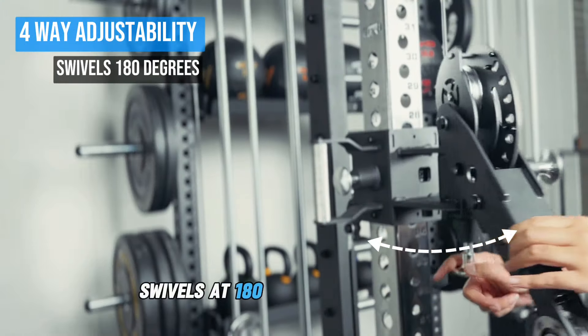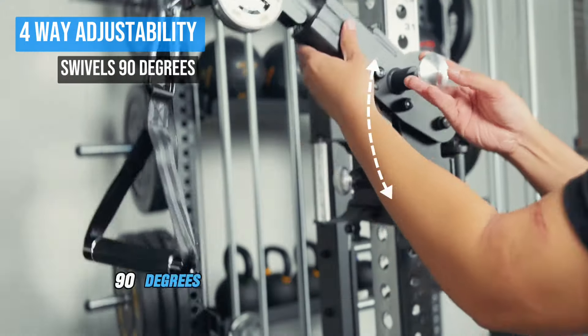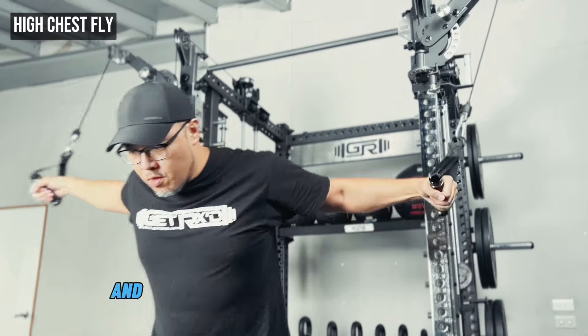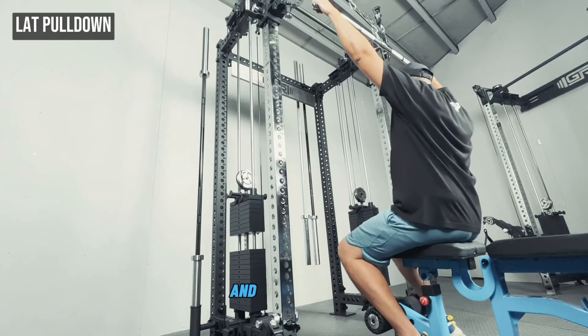They swivel at 180 degrees horizontally, 90 degrees vertically, and 360 degrees at the cable ends. You will have full control to hit every angle and perform your workouts with precision and versatility.